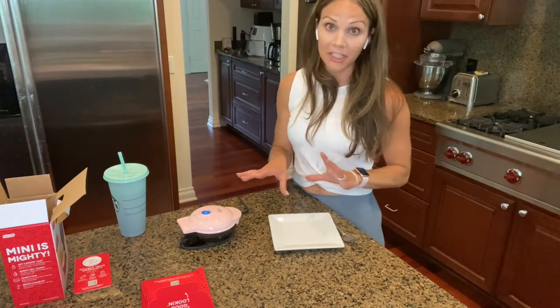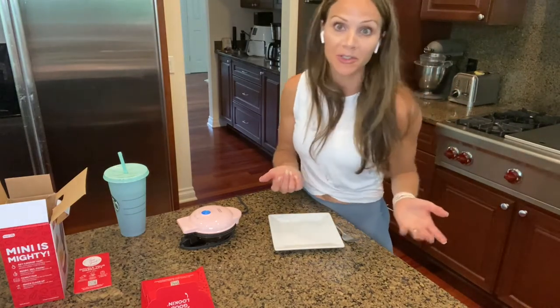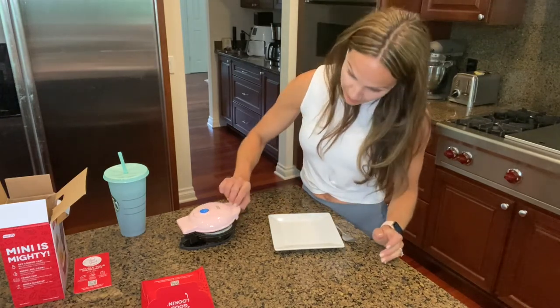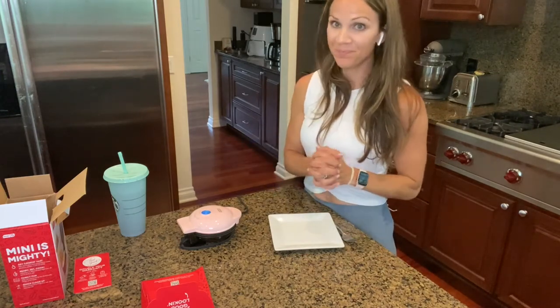We're just going to let that cook and see how it is. I'm going to put some toast down because you need something to dip in your yolk. I'm going to peek at it — oh, it's coming nice. Still needs more though, it's pretty gooey. You don't want that, so we're going to let that cook.